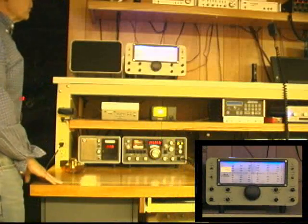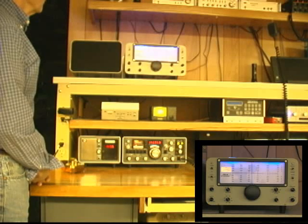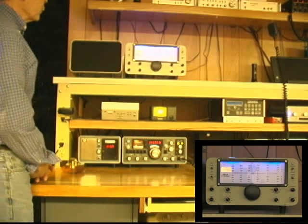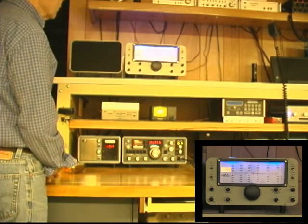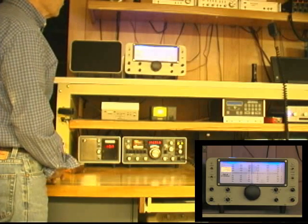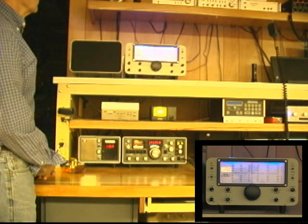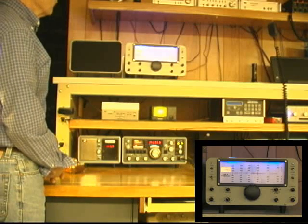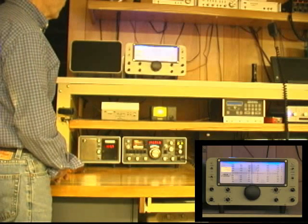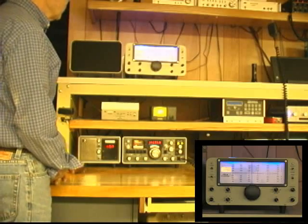This is really an 80-meter single-conversion receiver to which I've added crystal-controlled converters that Wes designed for 40 meters, 160 meters, 20 meters, 15 meters, and 10 meters. It also turns out that by selecting the opposite side of the mixer — instead of subtracting the oscillator from the VFO, I can add the two together — I get the 49-meter shortwave band, and it tunes in the correct direction. So we have 160 through 10 meters plus the 49-meter shortwave band.